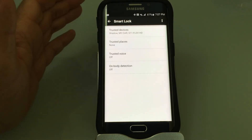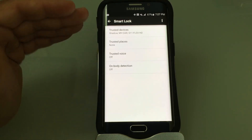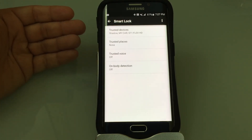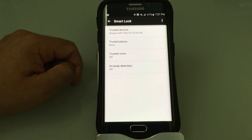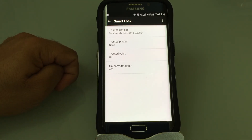This is a great feature. Those of you who like working out will love this, and those of you who have cars with your phone connected to Bluetooth will also love this feature. This is one of the best features I've found for the S6.